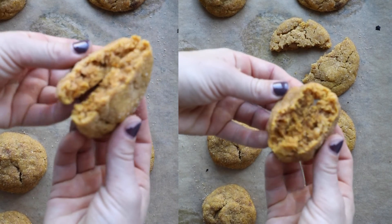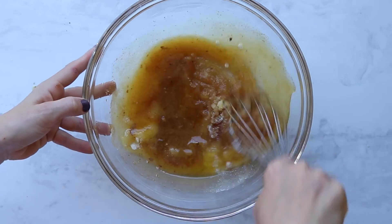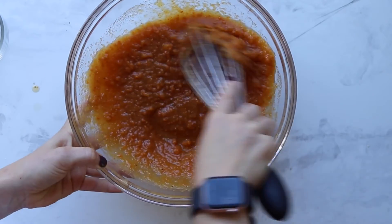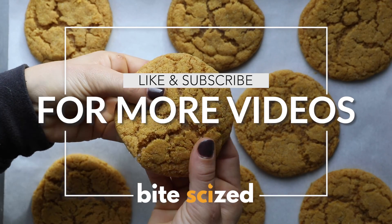We hope you enjoyed this super seasonal, fun, easy, and kind of unique cookie recipe, which by the way we adapted from another baker, Cambria Bakes. Let us know what you think of the recipe, and be sure to like and subscribe for more videos.